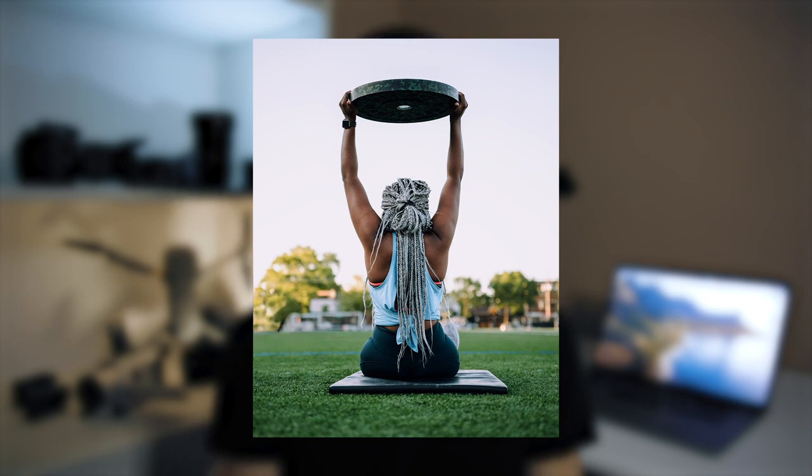Today we're going to talk about the clone stamp tool in Photoshop and how you can remove pretty much anything from a photo. We're going to see how to go from this photo to this photo in just 10 minutes. So we're going to jump on the computer and I'll show you how to do it.